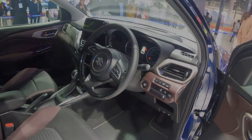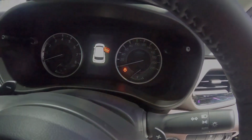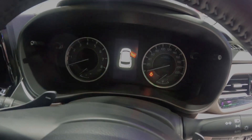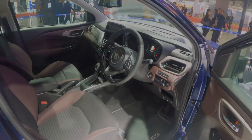On the instrument cluster, you can see RPM on the left side and the speedometer on the right side. On the left side of the screen you can see mileage, distance to empty, average fuel consumption, and other trip information.